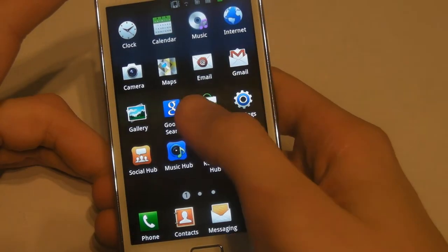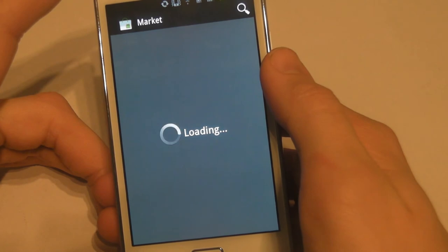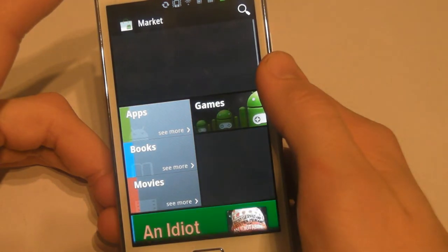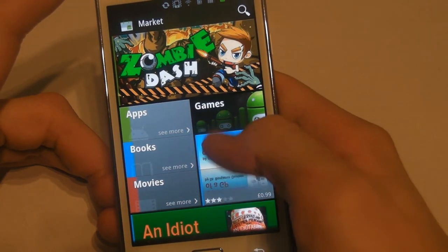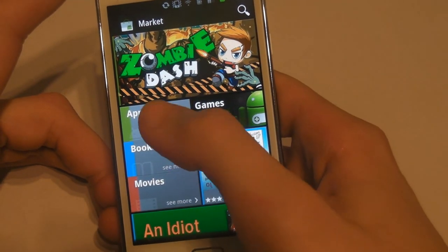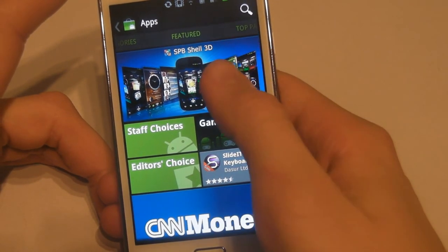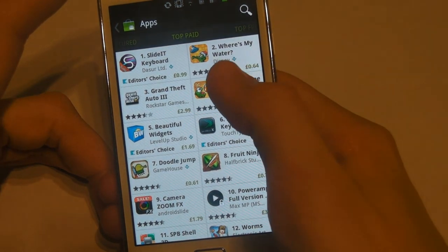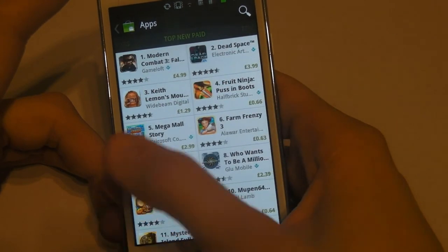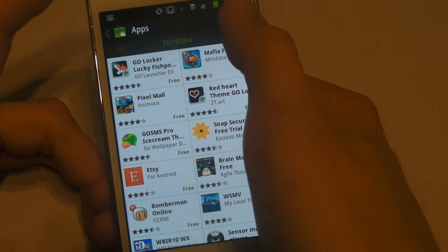Much like the App Store, you have to have a form of identification, but this time you can use your pre-existing Google account. Don't worry if you don't have one because you're able to sign up for one right there. After agreeing to the terms and conditions you'll be introduced to a very bright and colorful menu. Despite being interesting to look at, it does feel very unorganized — that is until you click on the categories. For example, in the apps section it's split into groups of featured, top paid, top free, top grossing, top new, and trending. You can also search for specific apps, books, or movies.